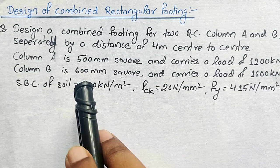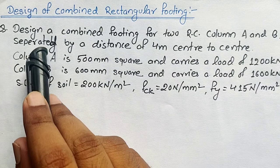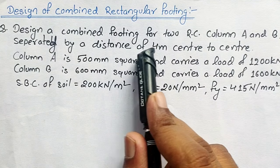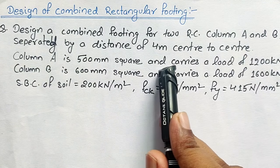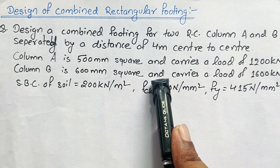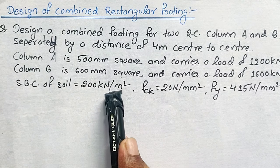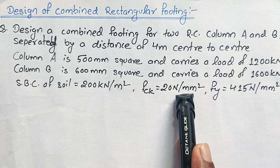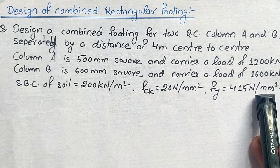So without any further delay, let's get started. The question says: design a combined rectangular footing for two RC columns A and B, separated by a distance of 4 meters center to center. Column A is 500 mm square and carries a load of 1200 kN. Column B is 600 mm square and carries a load of 1600 kN. Safe bearing capacity of soil is 200 kN/m². Strength of concrete is 20 N/mm² and strength of steel is 450 N/mm².